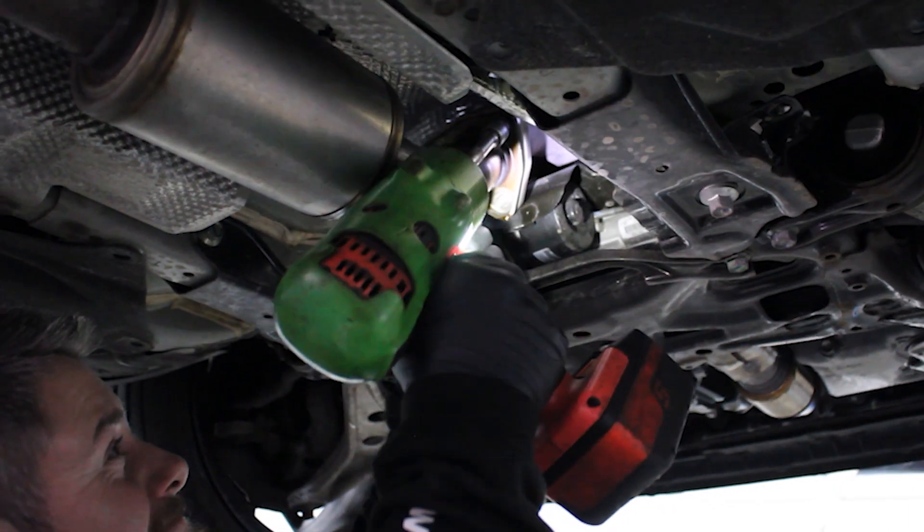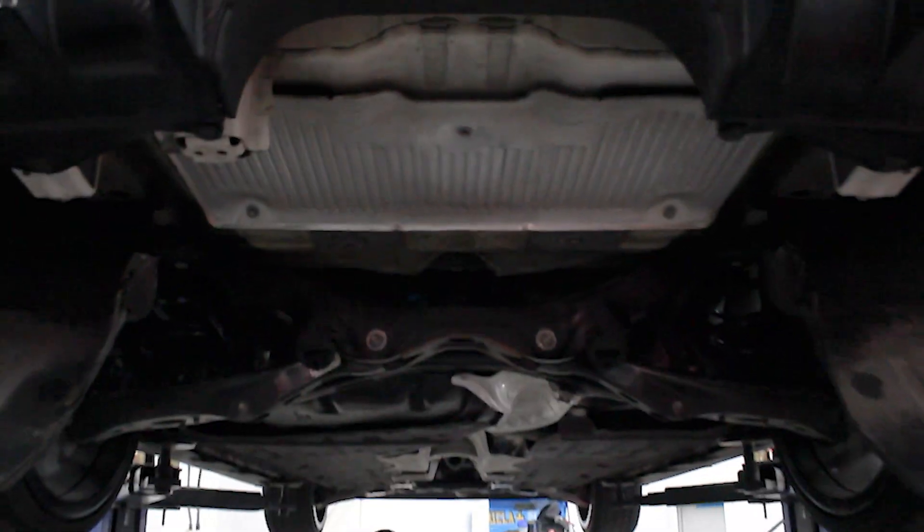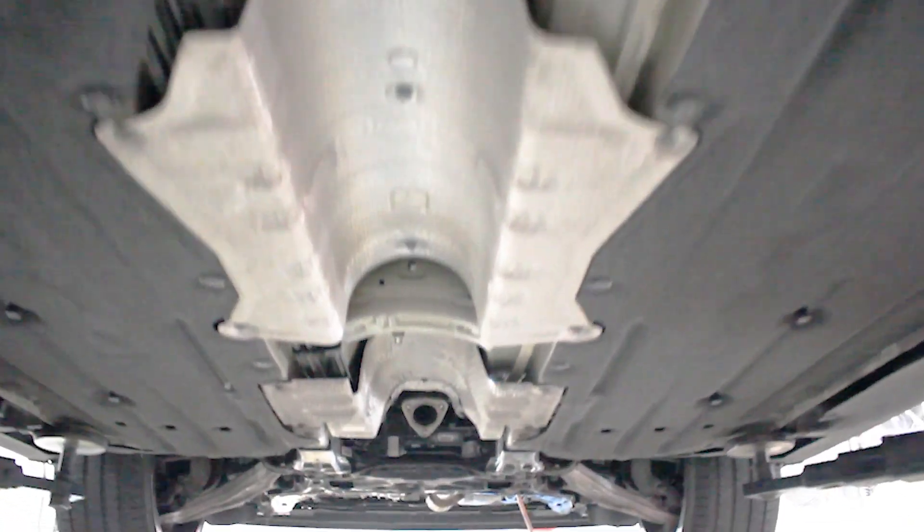Let's get the OEM exhaust out of the way and make room for the new Rimus exhaust. This is going to be paired with a bracing front pipe as well as carbon tips. The Rimus exhaust comes with a valve so it can vary the sound level once installed.